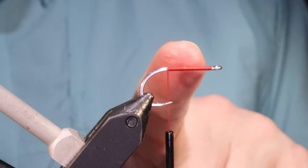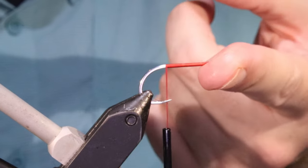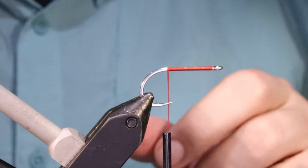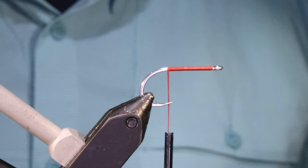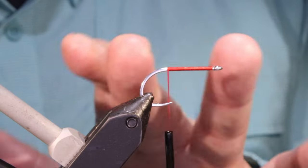Right, so I've got my hook in the vise. It's a size 2 Gamakatsu S10S 4H — a stout standard shank hook. Use whatever you like really, you can suit yourself.